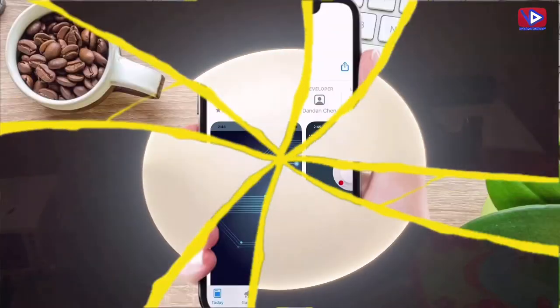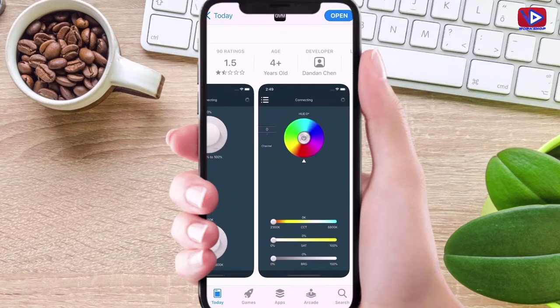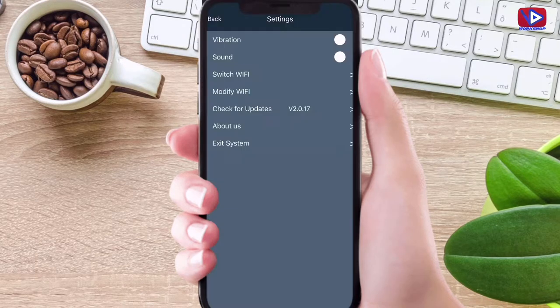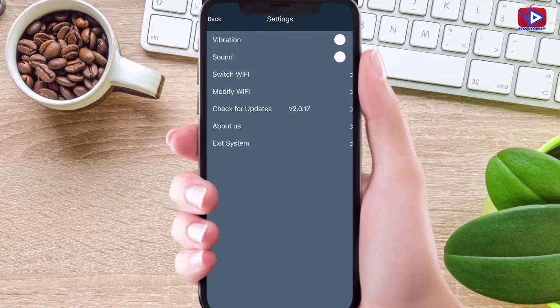Let me show you how to control the video light from the smartphone. First of all, download the GVM application on your smartphone. Switch the Wi-Fi on from the settings and connect to the GVM LED Wi-Fi. The Wi-Fi password is available in the user manual. In the app settings there are options for vibration, sound, and switching and modifying the Wi-Fi.